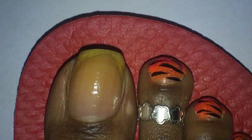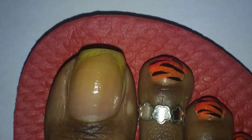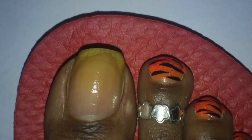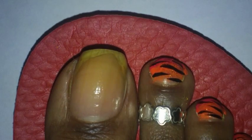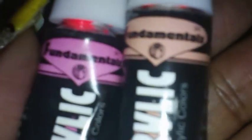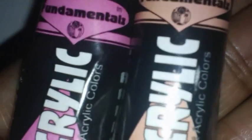I didn't use any nail polish other than my base coat, and I'm going to use a glitter polish on top of the design. The colors that I use — the acrylic paints — are a neon pink and a neon orange. I don't have a name for these paints, but they come in a tube. This is the tube that they come in, and this is the name that's on the front.